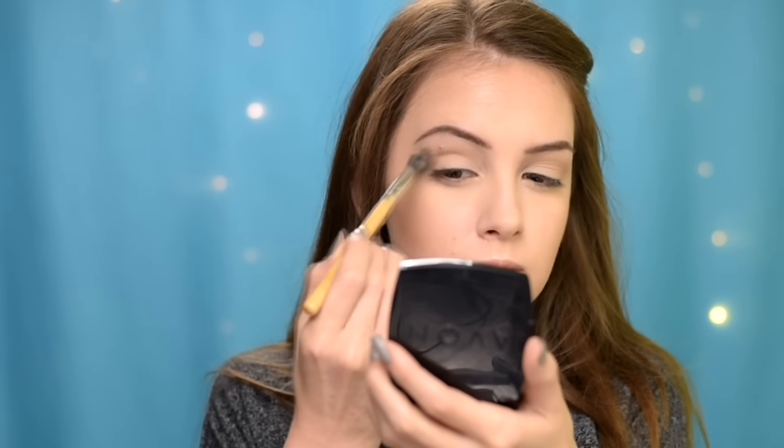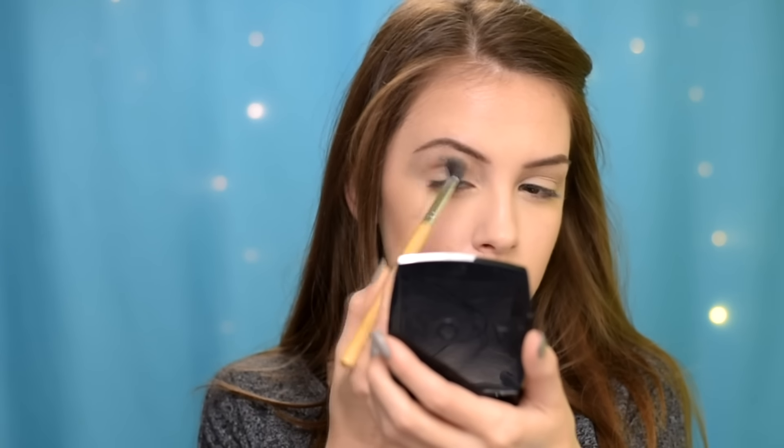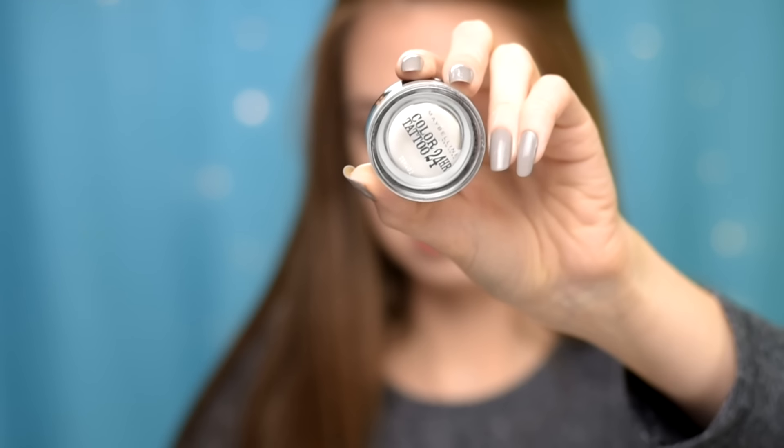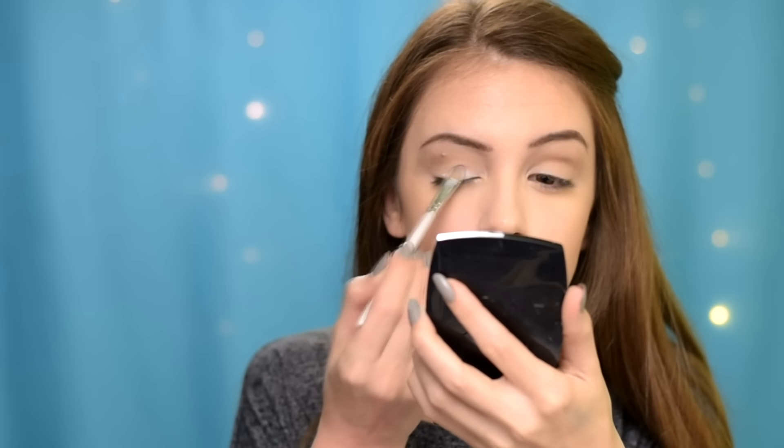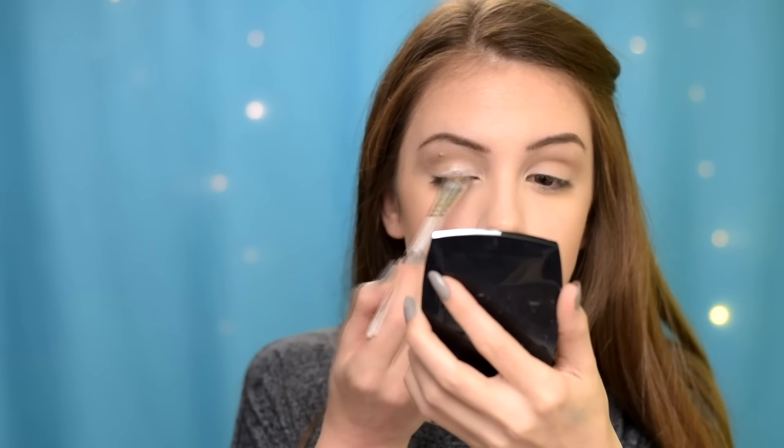To deepen up the crease a little bit more, I'm using a light brown eyeshadow again from the same palette. Then I'm applying this Maybelline gel eyeshadow in shade 2 Cool — it's going to act as a base for the yellow that I'm going to apply in a while, and it's going to make it look brighter and more pigmented.